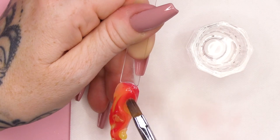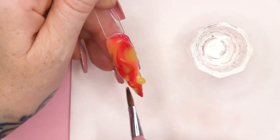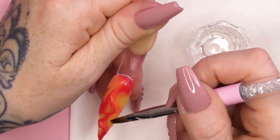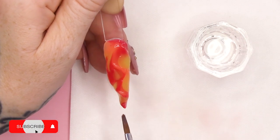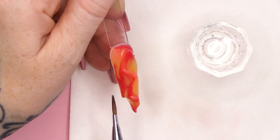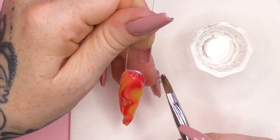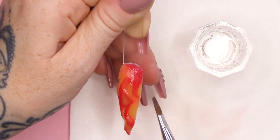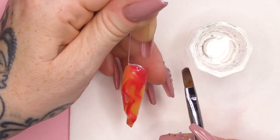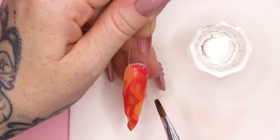We're gonna take a little bit more Glow Stick. I feel like I need a bit of that just for contrast. Gonna put that there. Don't worry about it being kind of lumpy-bumpy at this stage because it will be filed. It's about getting that folding and that movement right. So you can see I'm kind of moving it around until I'm happy with where everything is. I'll probably do with just a little bit of In Bloom in that section there, just to break it up a little bit.